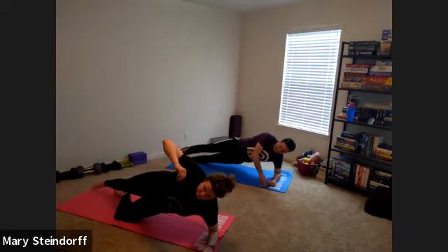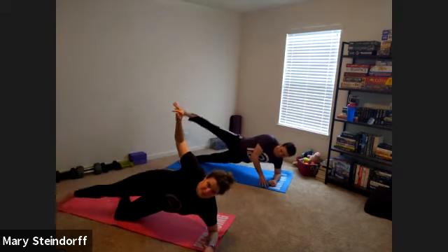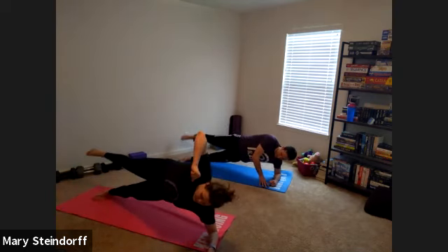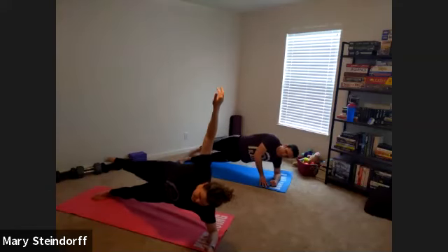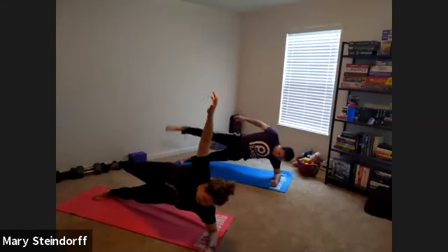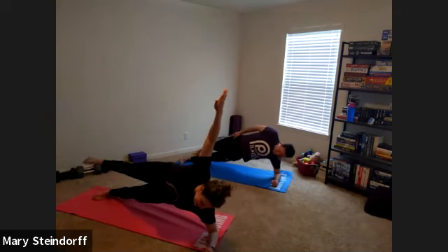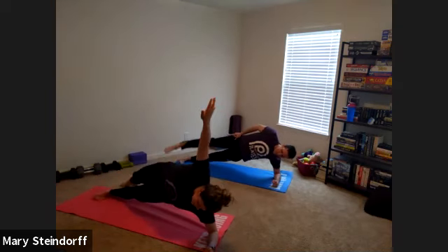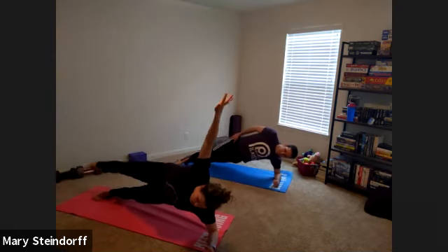Remember you can be on that left knee and kick up and over. If this absolutely did not feel good, stay down on your hip — just like we've done before — and kick up and over. You've got 15 seconds, nice and controlled. Ten seconds, and then we're going to do some oblique work. Five seconds — three, two, one.